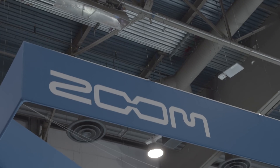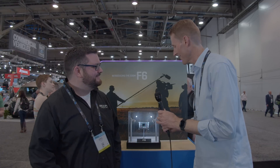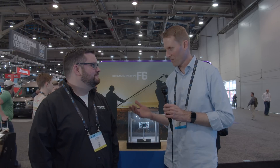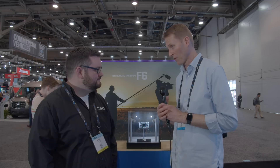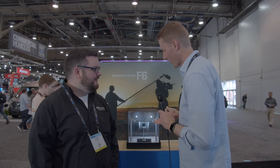We're here at NAB 2019 at the Zoom booth with Samuel. Thanks for taking some time with us. Thank you for coming by, it's good to see you again. We were here last year and last year you had the big announcement of the Zoom F8N, which has been a great recorder. I've done a lot of work with it now, but you have something new for us this year. Tell us a little bit about this.